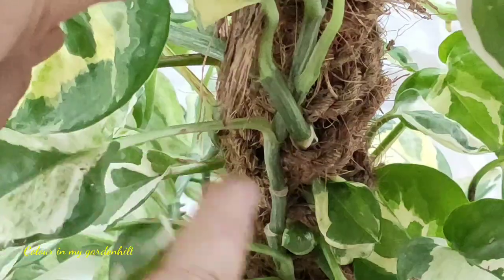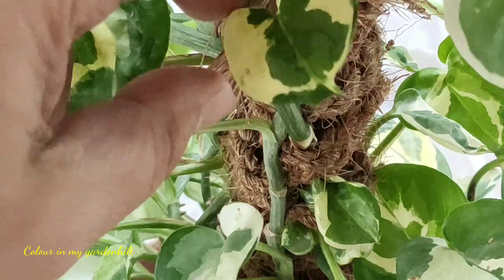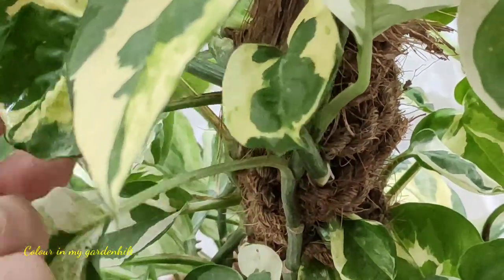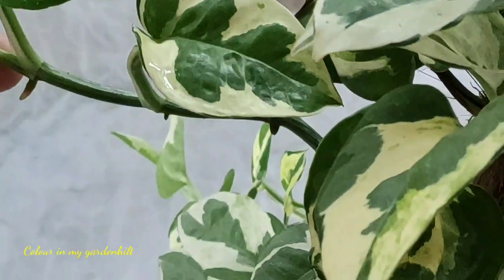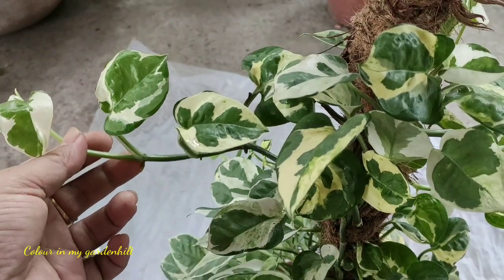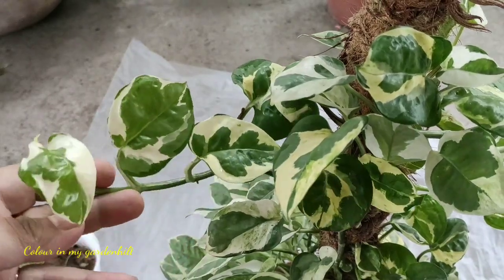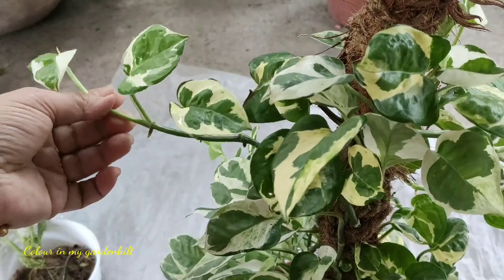Today I have come here to make some propagation of the pothos plant through stem cuttings, and I will place them in a plastic pot. If you have an affinity towards variegation of leaves, marble pothos is one where each and every leaf is different from one another.